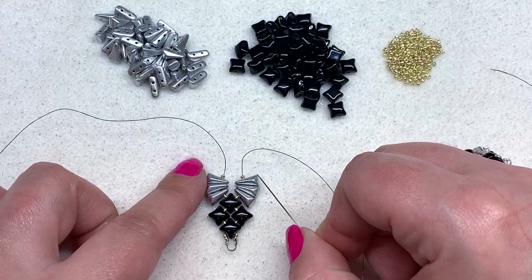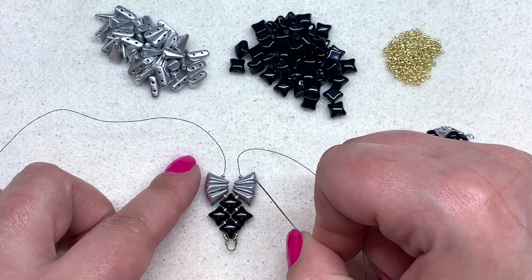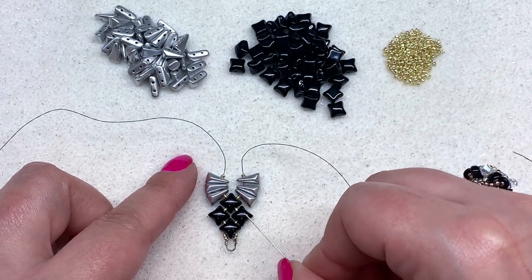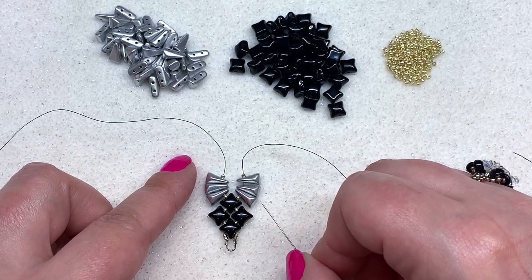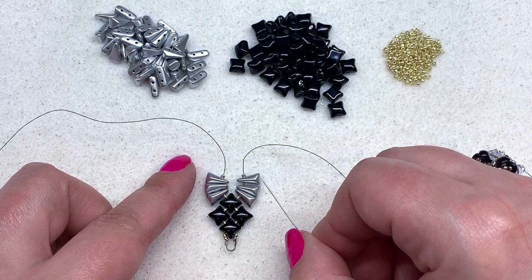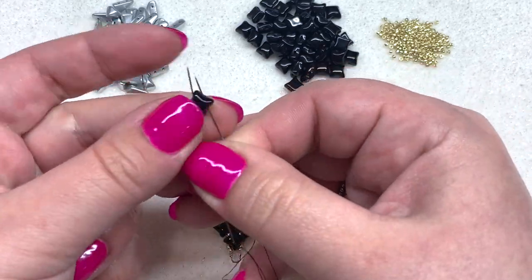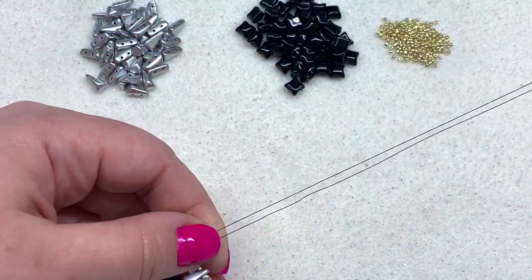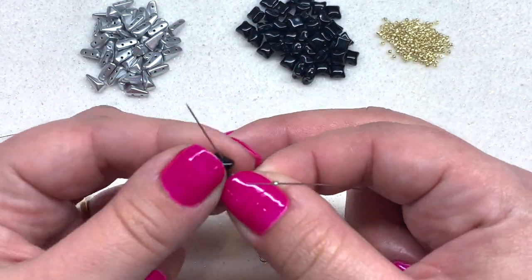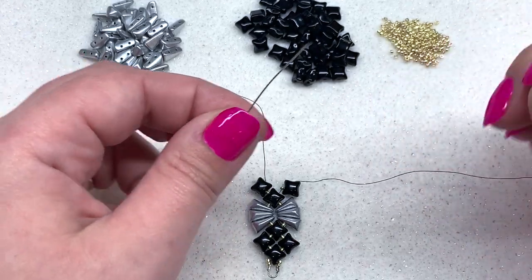There's the Vex Solo section done. We're just going to be repeating this pattern — the group of four Wide Duos and then the group of six Vex Solos — until you're happy with the length of your bracelet. I like to repeat this seven times and then end on a group of four Wide Duos, but you can adjust accordingly. Let's do one more section together: Wide Duo on both needles, a 15-0 on each side, and a Wide Duo on each side with the open hole hanging out.